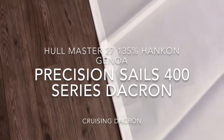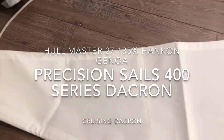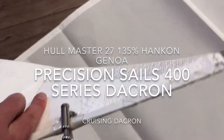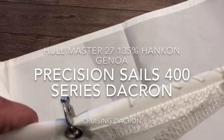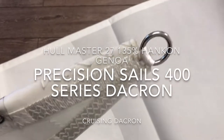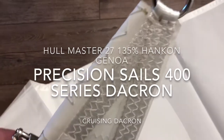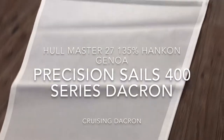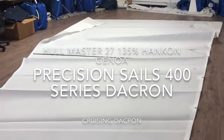Nice black draft stripes so you can see the sail shape. That brings us up to the head — let me grab the head here and show you what we've done for the reinforcements. Nice hand stitching here to make sure the bolt rope is really stable up at the head. Nice size ring and nicely reinforced webbing, hand stitched on there really, really well done.